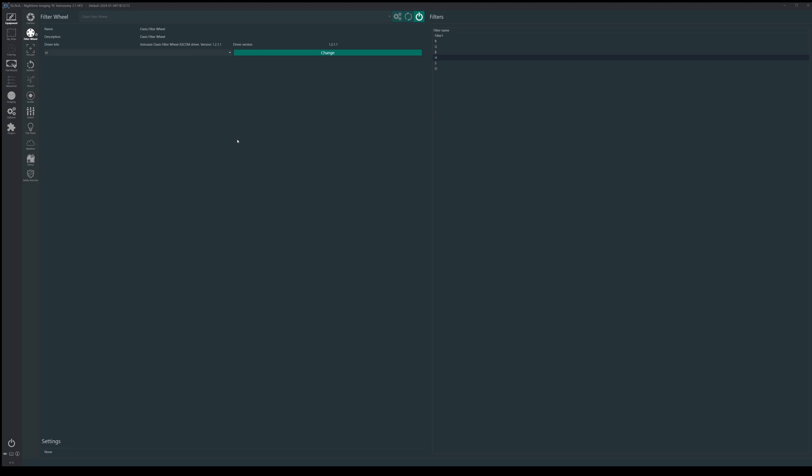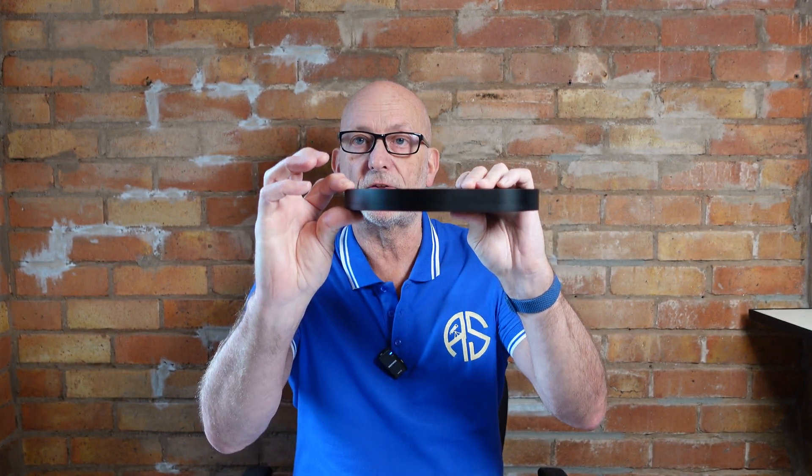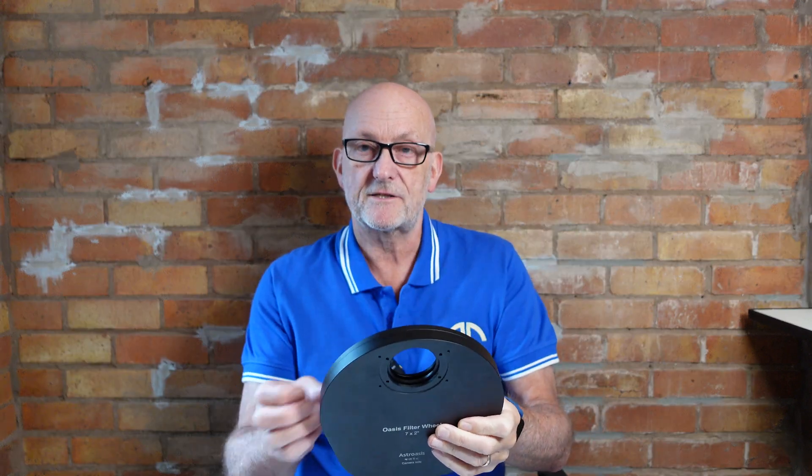My final thoughts: it does exactly what it says on the tin. It's solidly made, I like that it's 21mm thick, and with the 16.5mm adapter it'll fit most cameras with a 17.5mm back focus. It sits between the ZWO and QHY in terms of weight and works exactly as it should. I'll definitely be putting this on my one-shot color setup. I've used ZWO and QHY filter wheels and this competes absolutely fine. If you found this useful, think about subscribing and giving me a like.